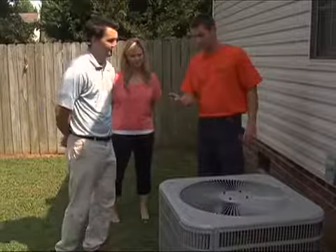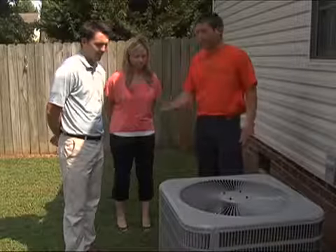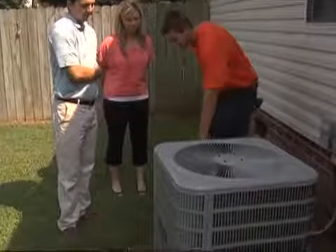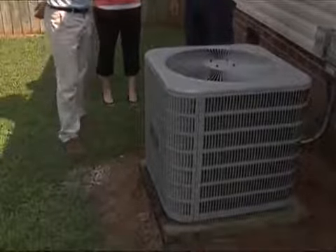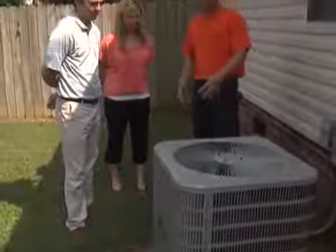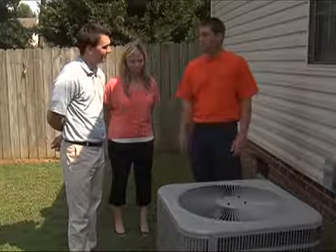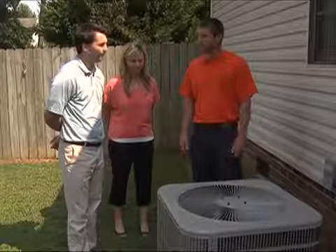With the HVAC unit, you want to keep the coils clean inside, wrapped all the way around. Especially when cutting grass, blow debris away from the unit because it can suck in grass clippings and pine straw. If the coils get dirty, you can apply a coil cleaner that foams up, then use a water hose and spray from the inside out to rinse it. It is also recommended to have the unit serviced every one to two years to make sure it's running properly with the correct refrigerant levels.